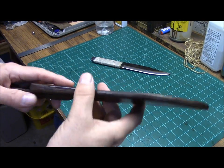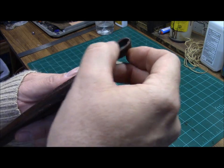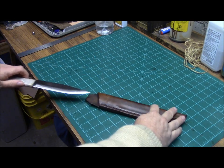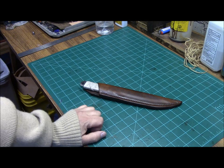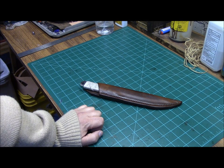You can see how the edges are now burnished right there, and our sheath is done. We've got our edges done and it's ready to go. I hope this helps. This is Brett from Survival Comps — until next time.